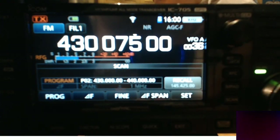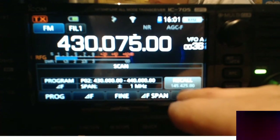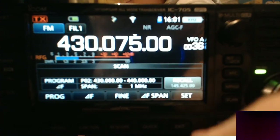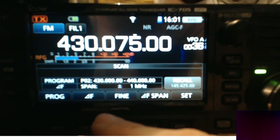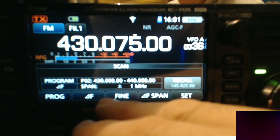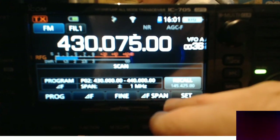So let's just hit program. Let's click set. And we've got different settings here as well. Have a look at this, see what you think. There's a whole section in the ICOM 705 which I think you'll find fun.